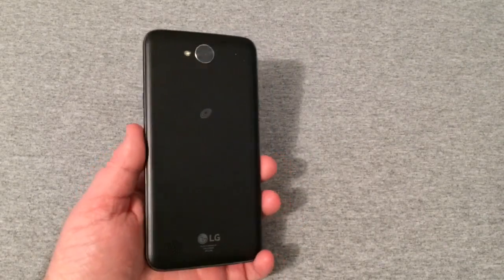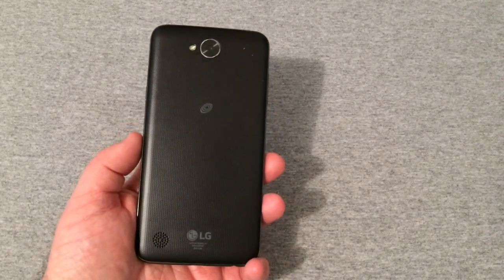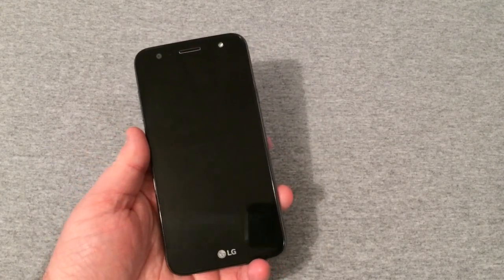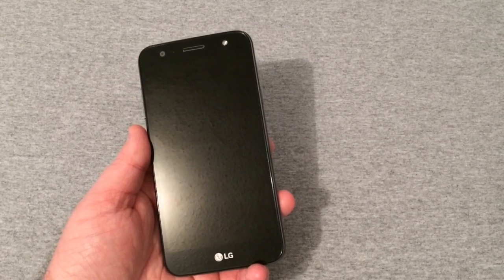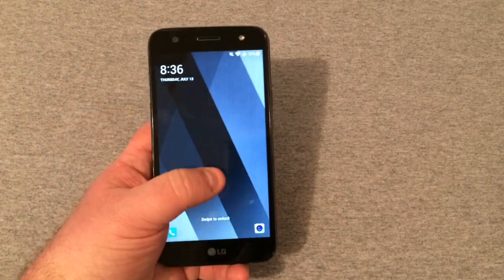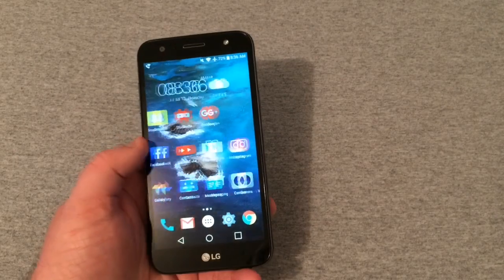The battery is internal and the back is not replaceable. This has a 4500 milliamp-hour battery and the battery is very strong in this device. It's got a 5.5-inch display, and the phone just works really well with the processor it's running.